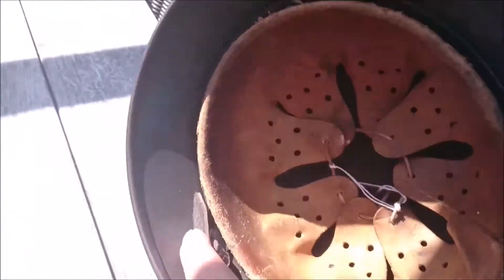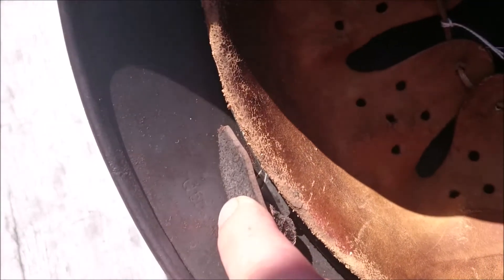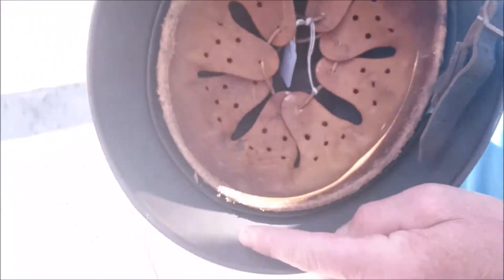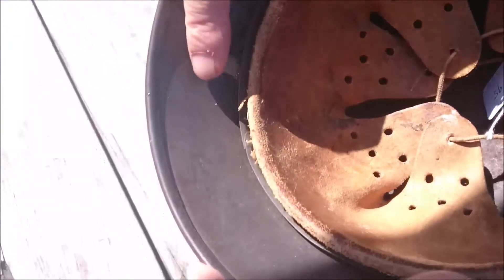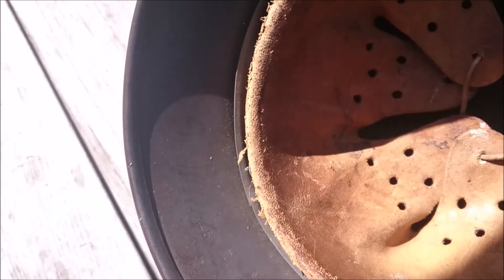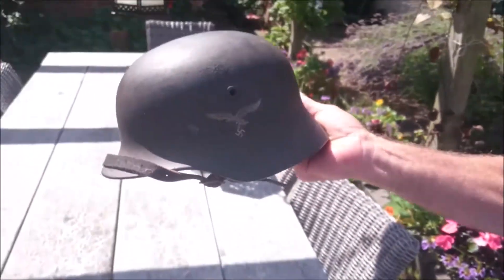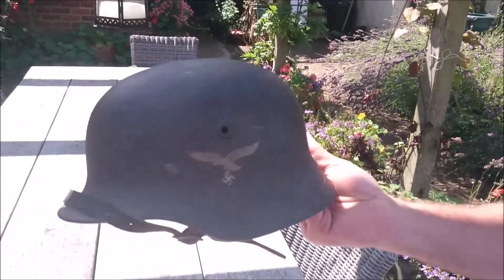Hard to read, but it looks like a Q66 stamping there — it hasn't come out that clearly. And then on the stamping here we have what appears to be N257. There we have it — a nice, good, clean example.